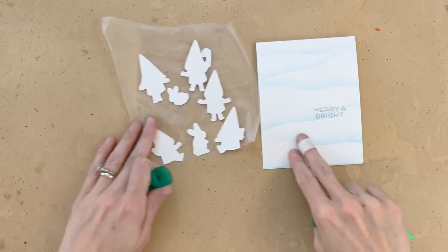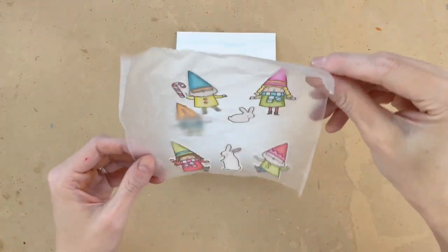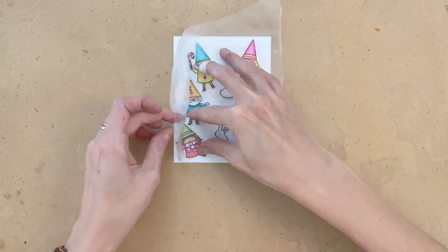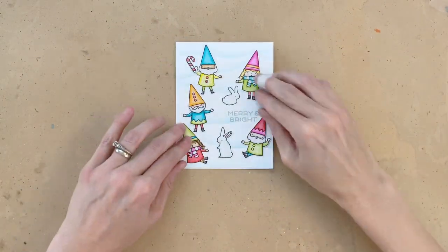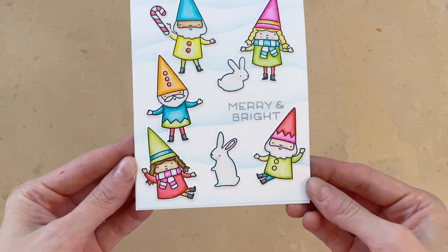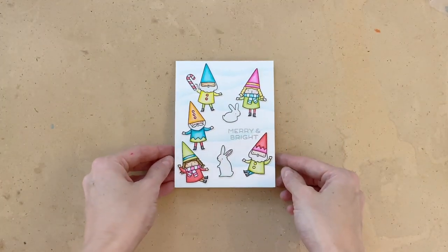Now all I have to do is bring this all together. I have all my gnomes here on my press and seal. I'm just going to add some liquid glue to the back side of each of these gnomes, the rabbit, and the candy cane, then flip it back over and stick it right onto the front of my card. Once I kind of have everything back in position, I'll carefully remove the press and seal. And because I used liquid glue, I have a little bit of wiggle room to adjust these gnomes a little bit more. That will actually complete my card — all I have left is a little bit of glue on that candy cane and my card is done. I'll hold this card up to the camera so you can get a good look at all the details, including that really simple ink blended background and the easy watercoloring I did with Tombow Dual Brush pens, and these super cute gnomes and bunnies.